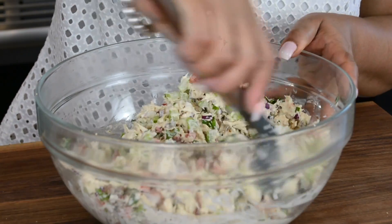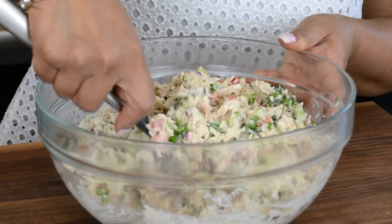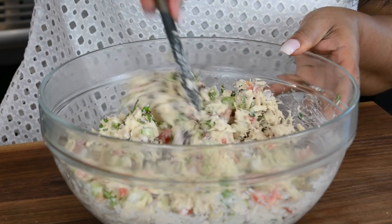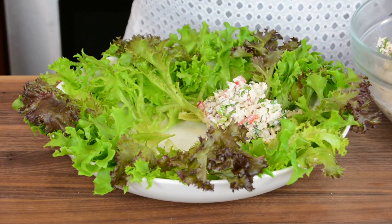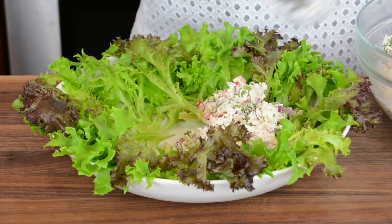The salad can be had immediately after making but it's best kept in the refrigerator for a few hours so that all the flavors combine well and then you can enjoy it better. There are various ways you can serve up the salad. One way is by serving it in a bowl and I like to dress it up with some curly salad leaf because it gives it some nice additional texture.